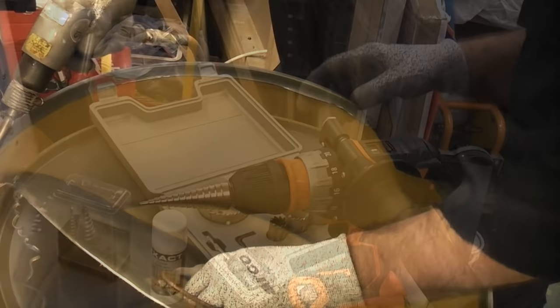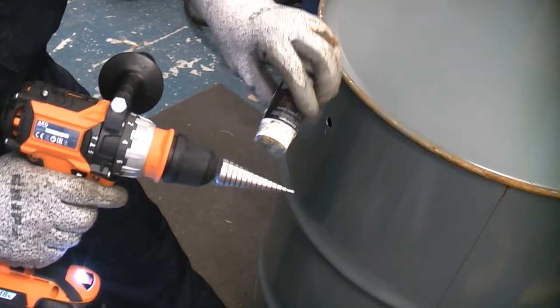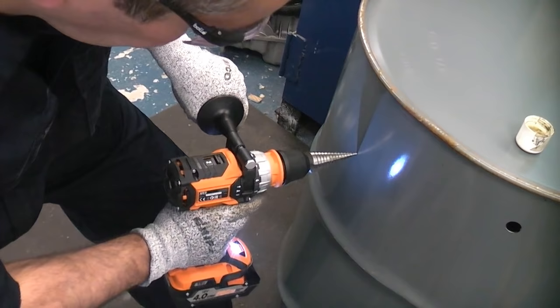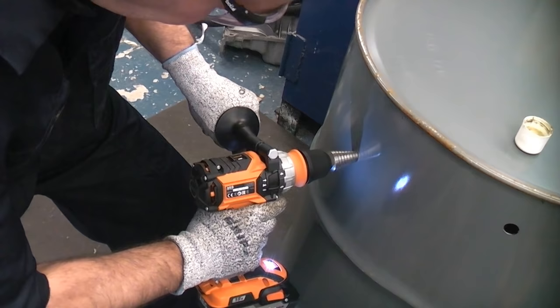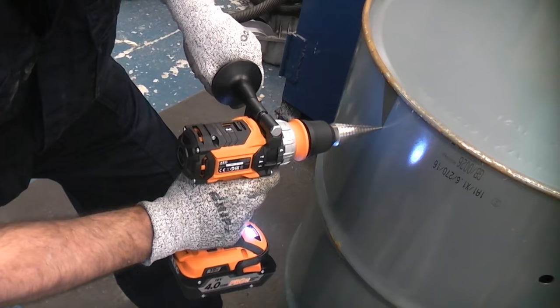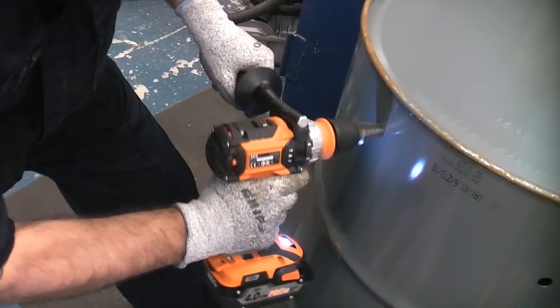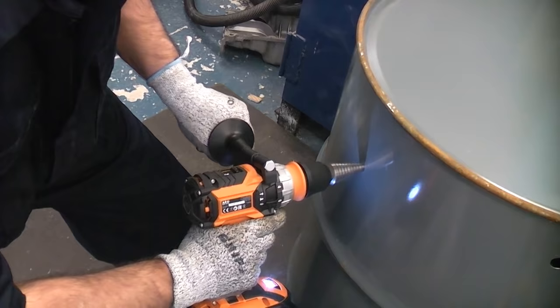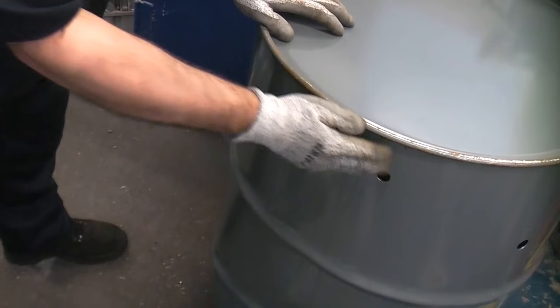We now need to put some holes around the base. To do that you can use a step drill, which is the easiest option, or you can use hole saws. I've now got about eight holes in the bottom of that drum, which should allow it to breathe quite easily when there's a fire in there.